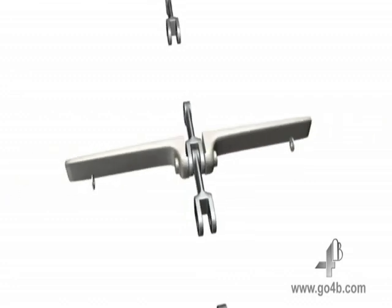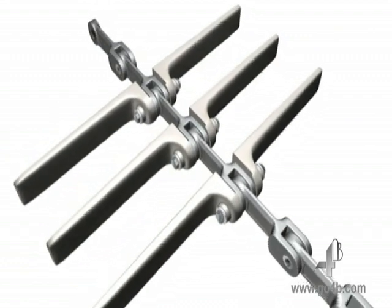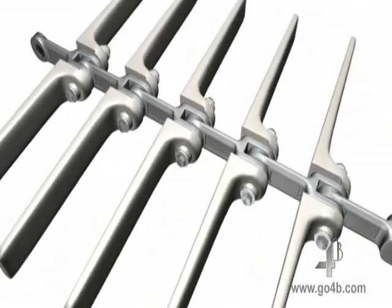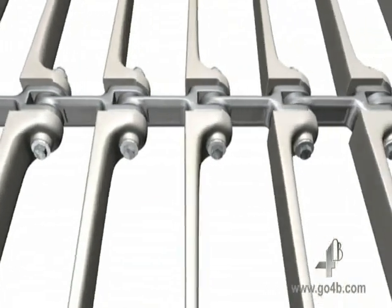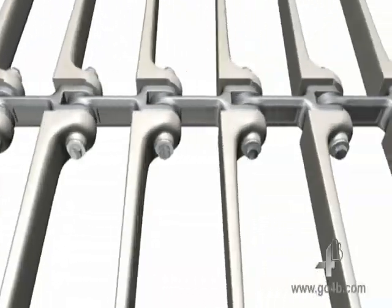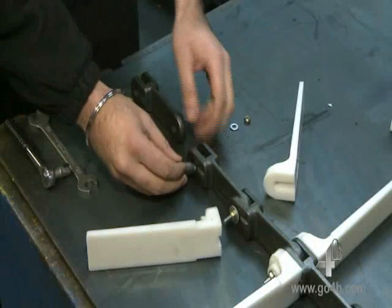Our revolutionary Bolt & Go system is quick and easy to both assemble and deassemble. There is no need to slacken or remove the chain for maintenance, no welding of flights and no circlips. Users can expect to save a considerable amount of time and money by dramatically reducing downtime and maintenance. See for yourself.